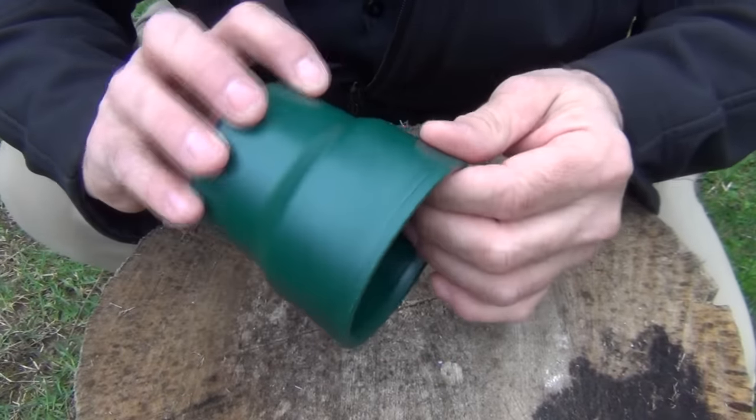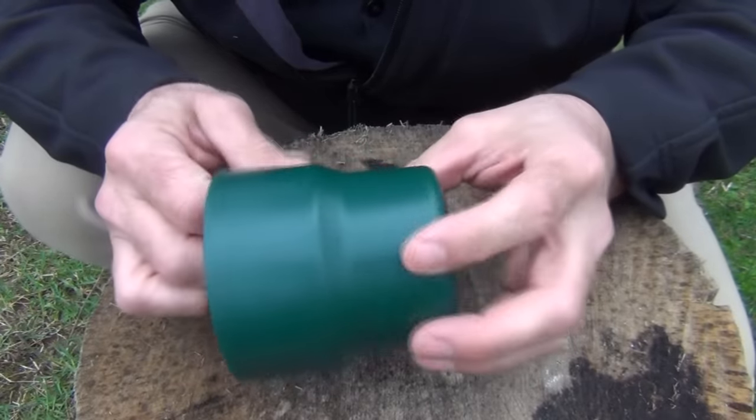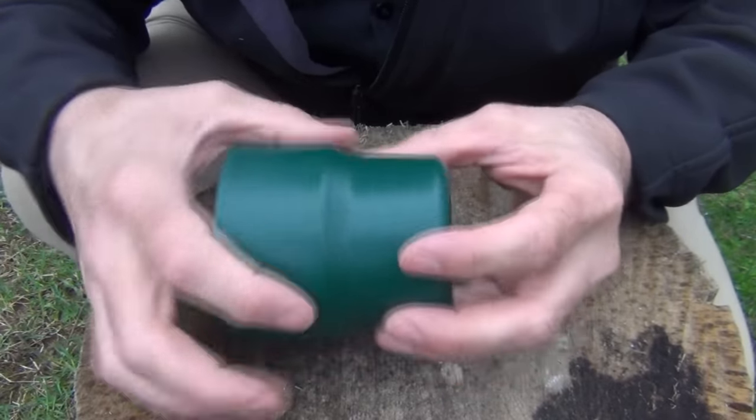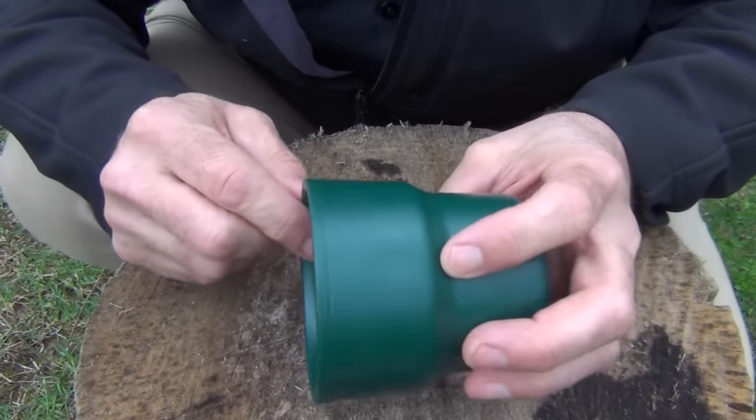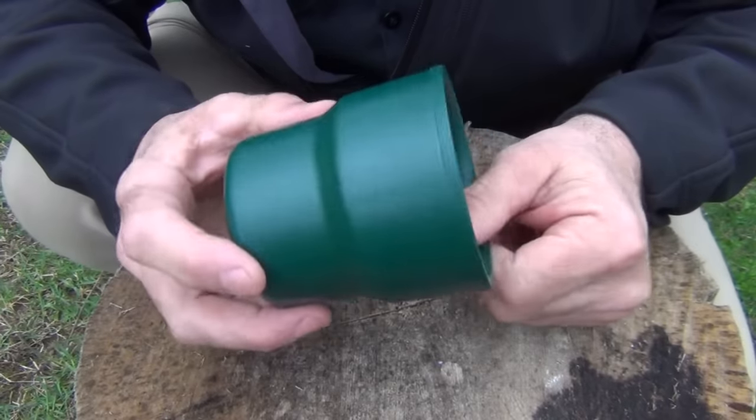What my viewer told me was that because this is a hollow double-wall cup, there's a space in between, and you can actually separate one cup and make two out of it.